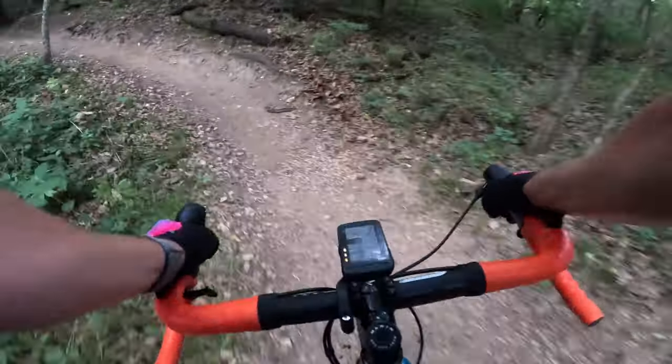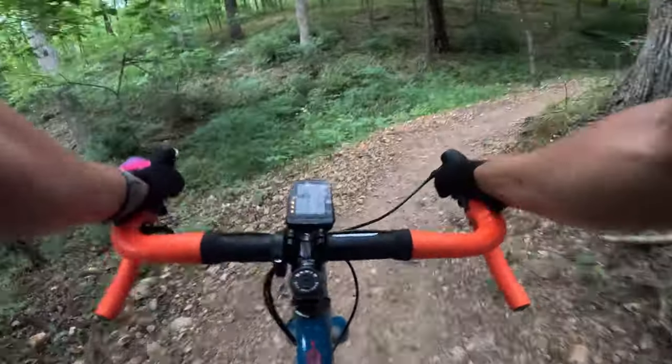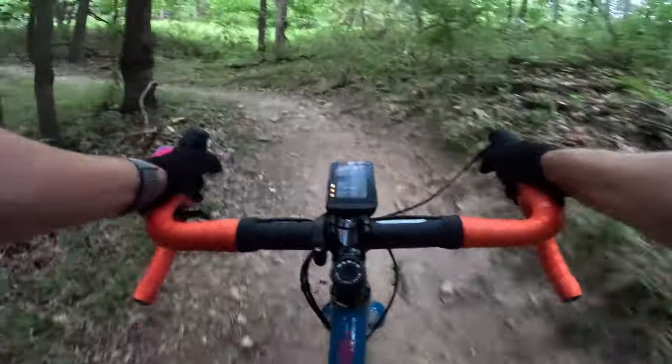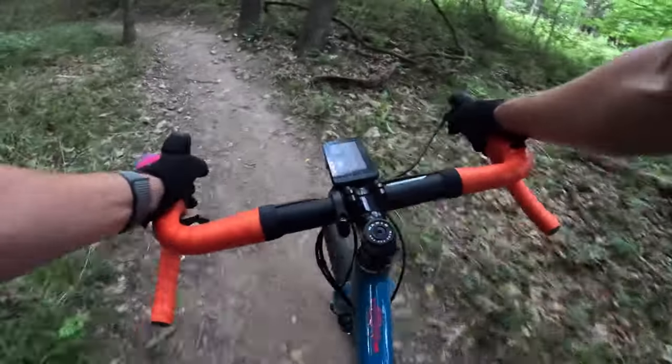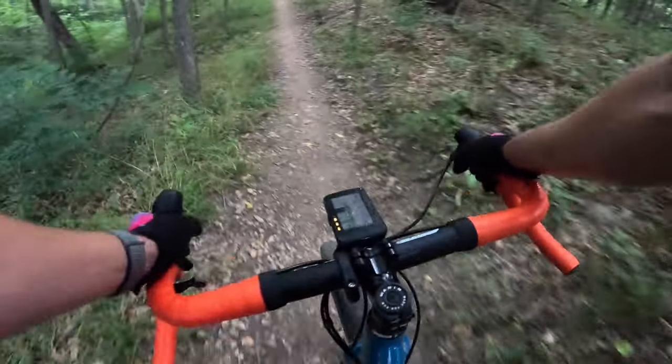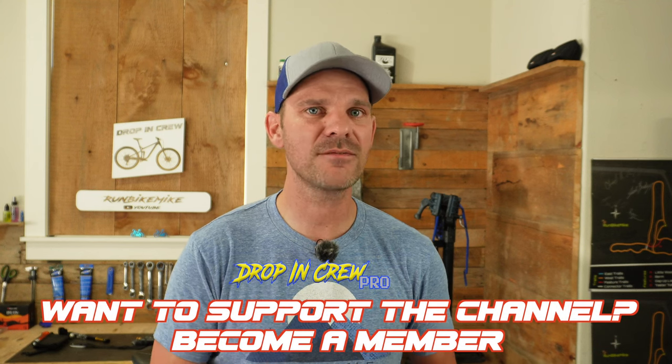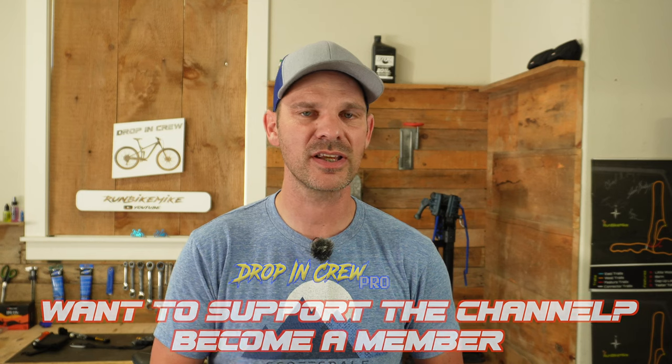After going on several adventures on gravel roads, paved roads, and trail systems, I've got to say this current setup on the Gestalt X10 is absolutely awesome. The PNW bar tape is super grippy and really makes this bike stand out. The GRX crankset looks super slick and is very strong, and the PNW Coast dropper post is absolutely awesome — having that lever hidden on the drop bars is super cool.